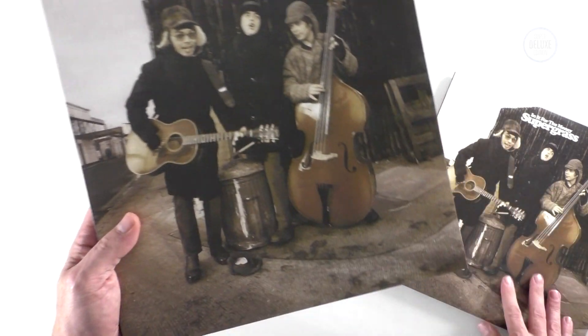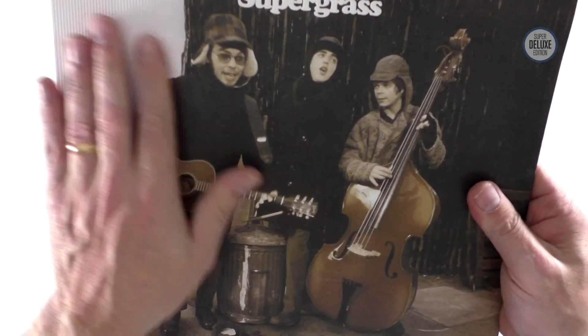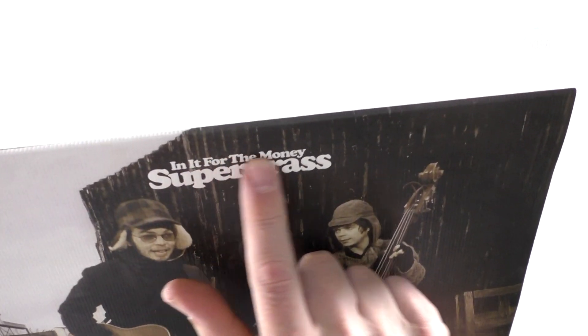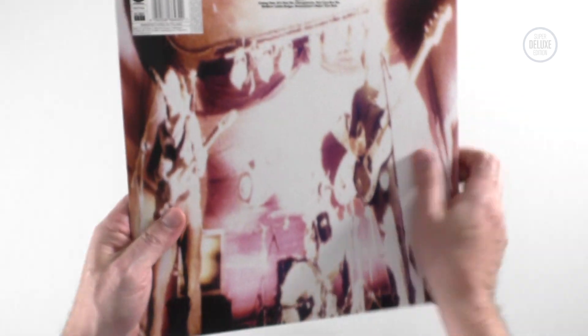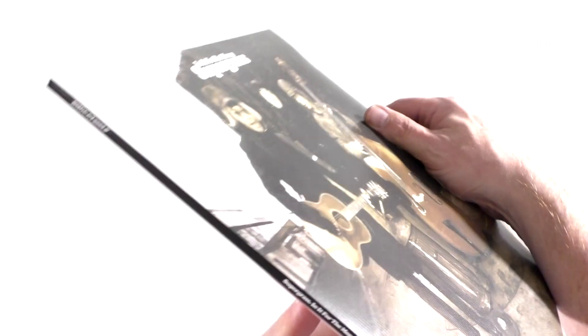The first thing to say about the vinyl is it has a lovely textured sleeve — presumably recreating the original. You can just about see it there; very tactile, feels great. 'In It for the Money' and 'Supergrass' is embossed, and it feels really nice. It's not ultra-thick card or anything, but it just feels nice because it's textured.